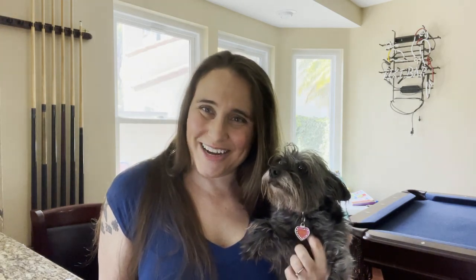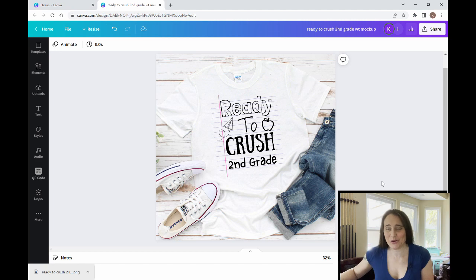Hi, welcome back to Therapy Designs. If you're new to this channel, my name is Kelly, and this is my dog Phoebe. This channel is all about teaching you how to create print-on-demand designs using Canva. In today's video, we're going to be going over how to create this design right here — it says 'Ready to Crush Second Grade,' and this is a back-to-school design.